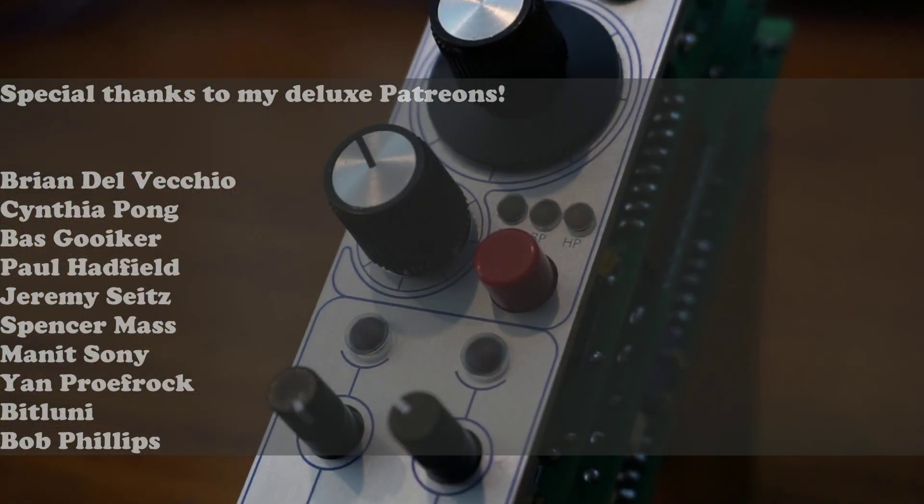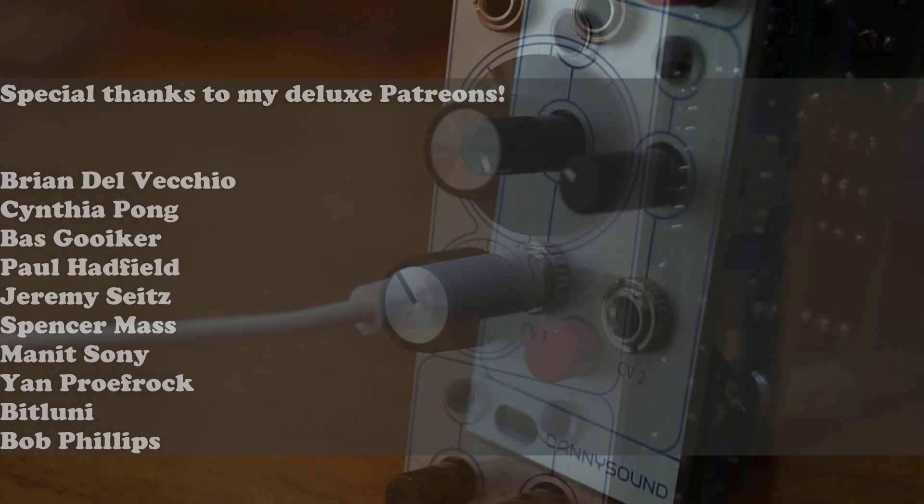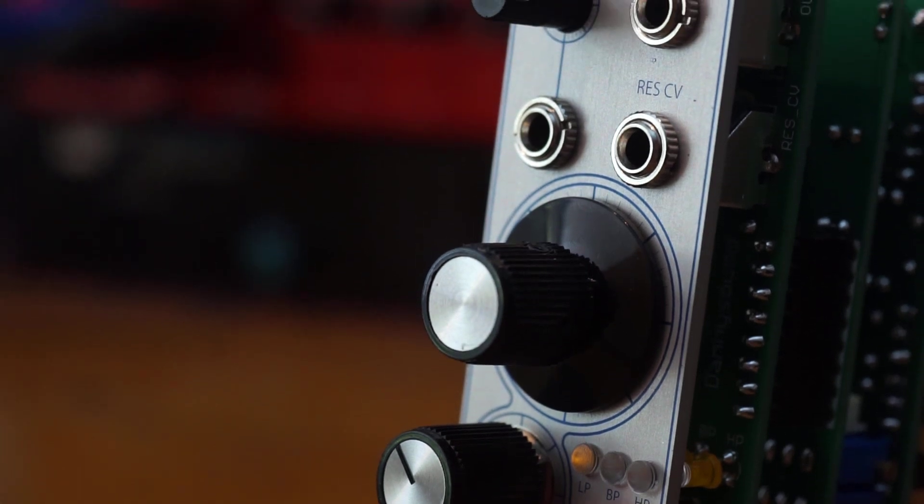That's it for now. Make sure you check out my demo video for this module, as well as the build and demo videos for its sister module, the looping VC ADSR. See you soon and stay noisy!